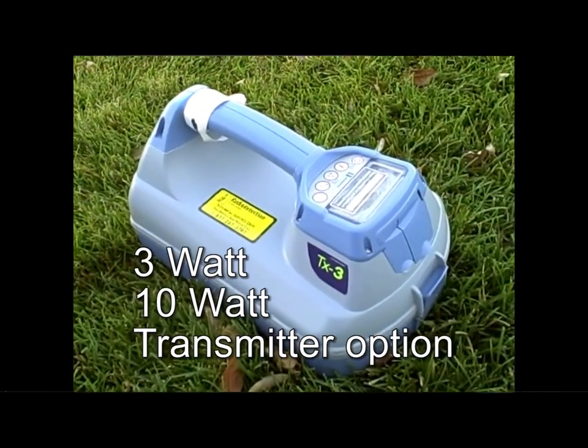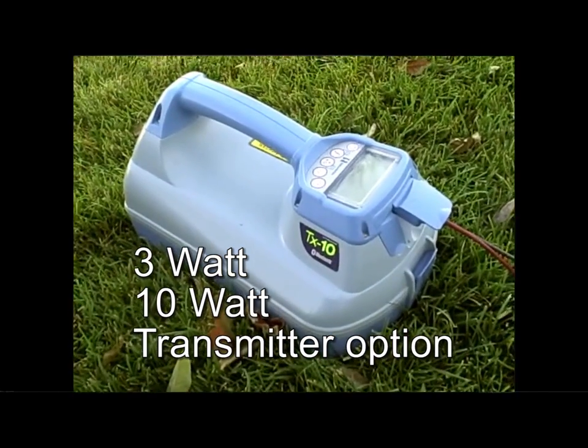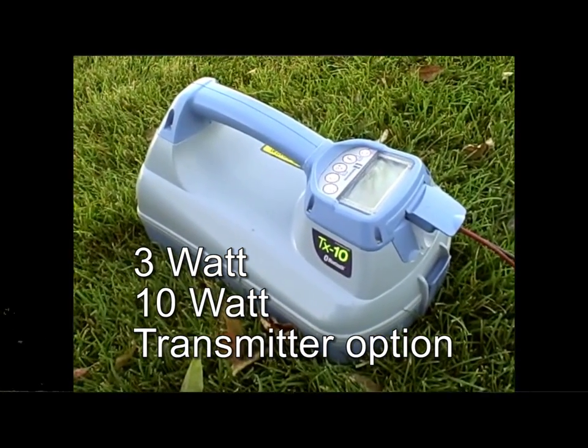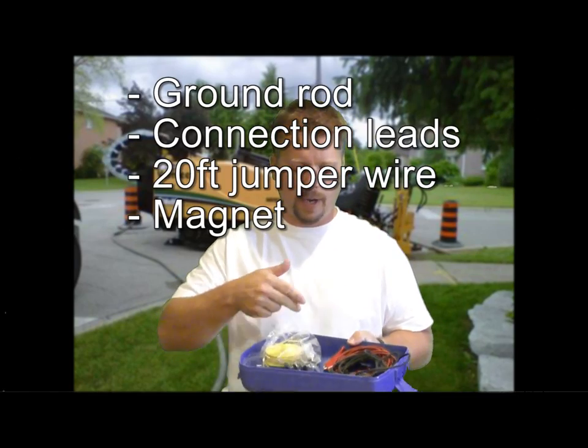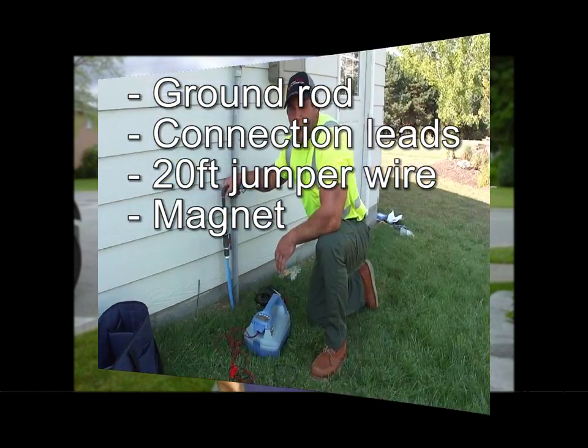The RD-8000 comes with a 3-watt or a 10-watt transmitter. Each unit has a storage tray underneath the transmitter that will store your ground rod, connection leads, 20-foot jumper wire, and a magnet for creating your own hookup points.